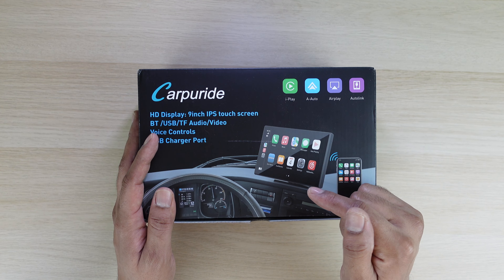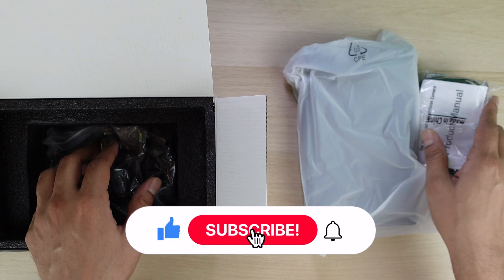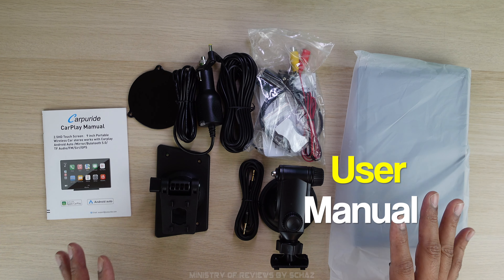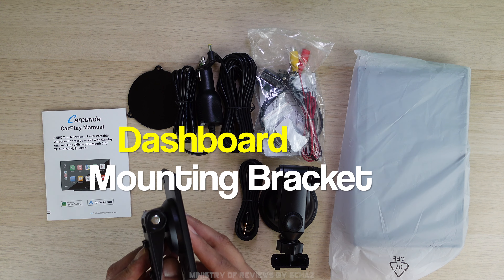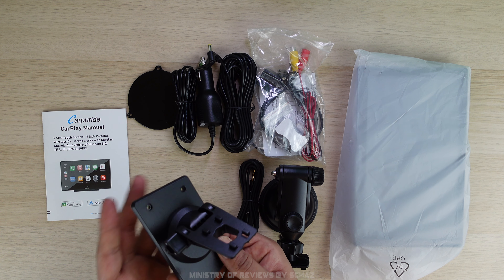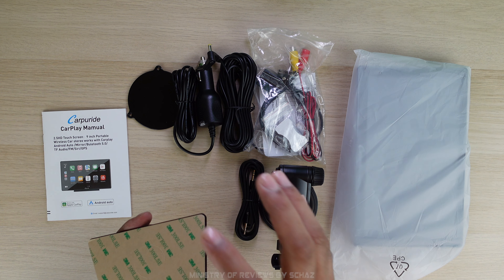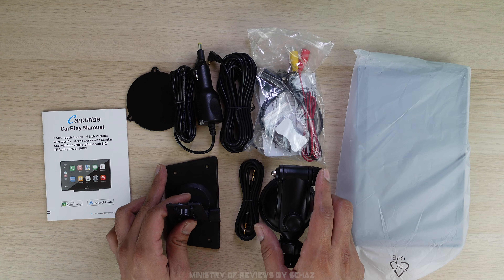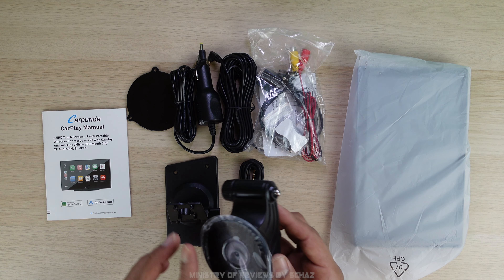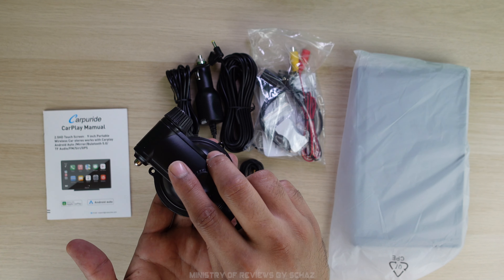Now let's open this box to check out the contents. First you get this adjustable dashboard mounting bracket. It's adjustable and you can change the direction that suits you. You've got a 3M double-sided strong tape for the base, and then you also have this adjustable mount that attaches to the windscreen with a 3-inch suction cup, and you also get a suction cup gasket with it. You attach it on the dashboard and then it sticks on top of it.